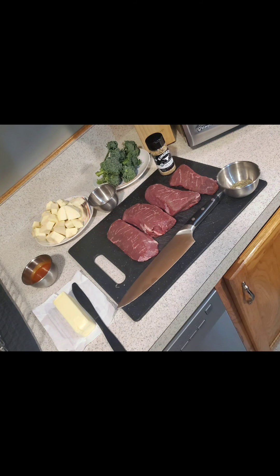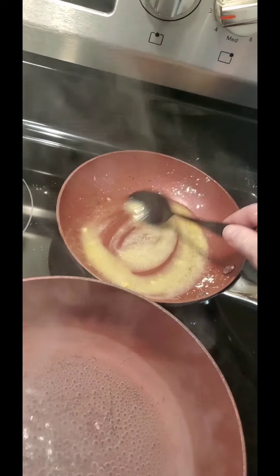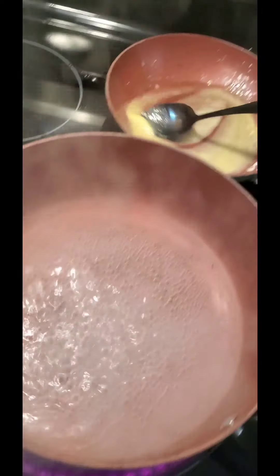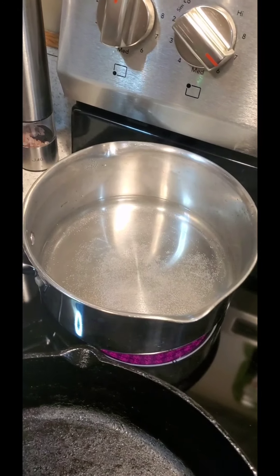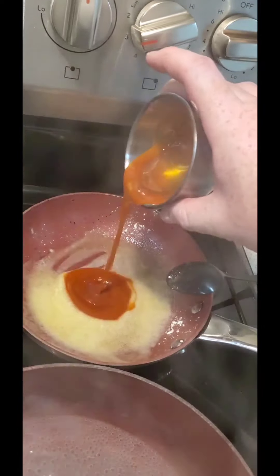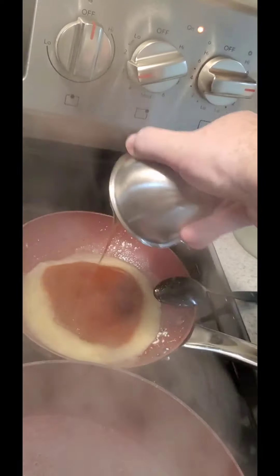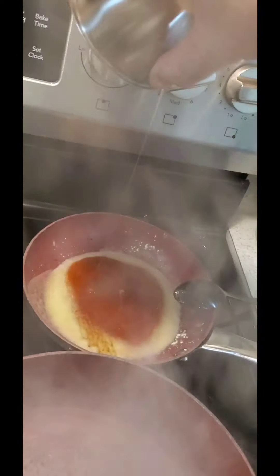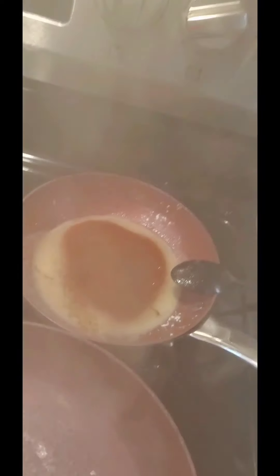Go ahead and get a roux going with some butter and flour for that hot honey sauce — it's gonna go over those potatoes. It's about three tablespoons of honey and two tablespoons of Sweet Baby Ray's hot sauce. Just put that on low, let it simmer and thicken, and we're gonna put a light drizzle onto those potatoes.